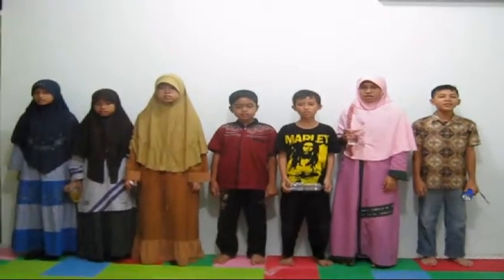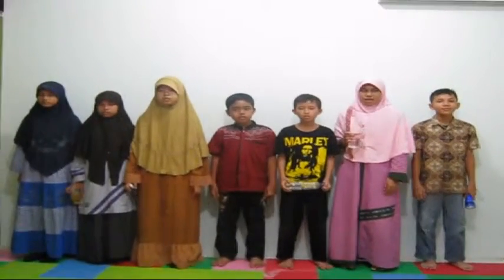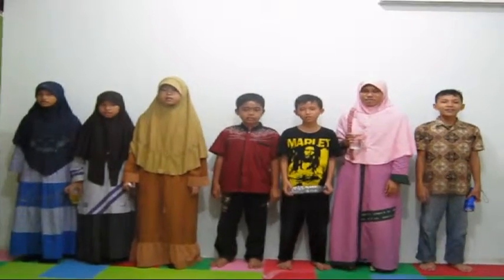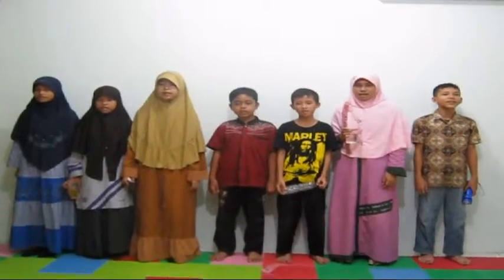Assalamualaikum warahmatullahi wabarakatuh. Hello, friends. We are from Cordoba Islamic School. We will present lava lamp.